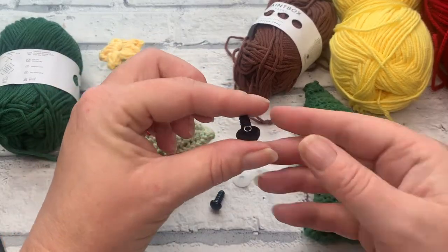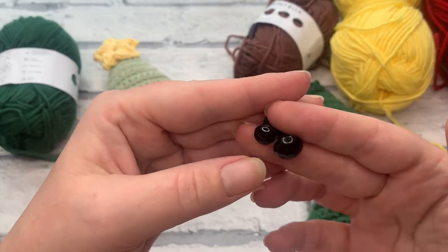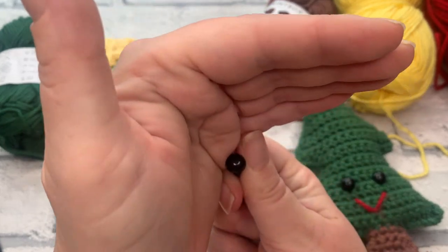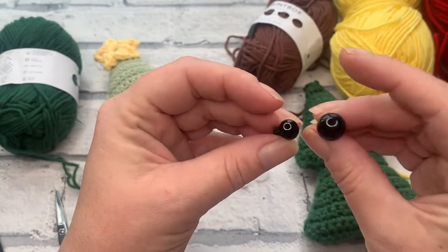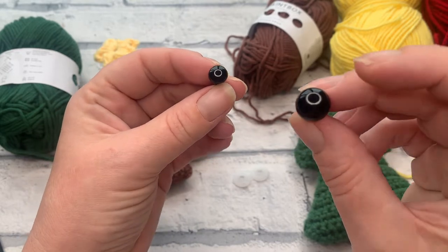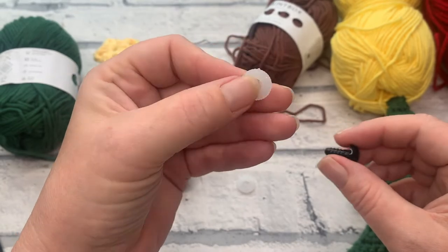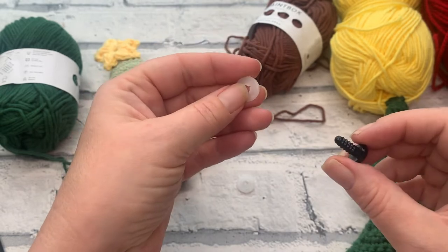I've used safety eyes on this project because I just like the look of them — they're nice and glossy. That's my light ring reflecting in there; they are actually completely black and don't have a colored iris. I have two different sizes to show you the difference: this one here is a 9mm eye, and this one is a slightly smaller 6mm. I've got the backings for my safety eyes and I'm going to show you how to apply those. Once they're in, they don't come back out, so it's really important that we get the placement right first time.